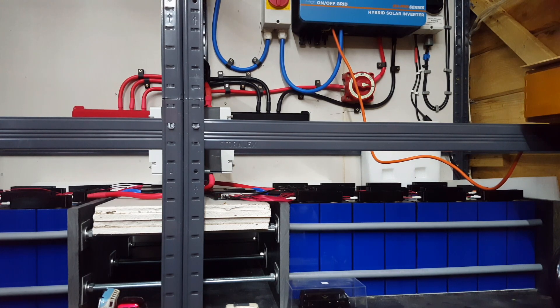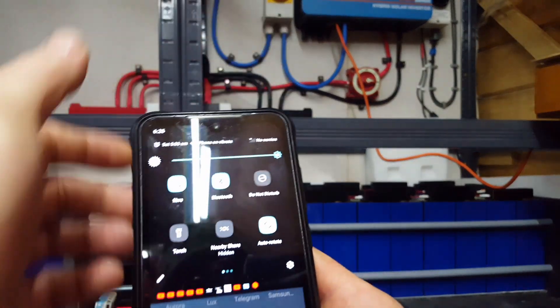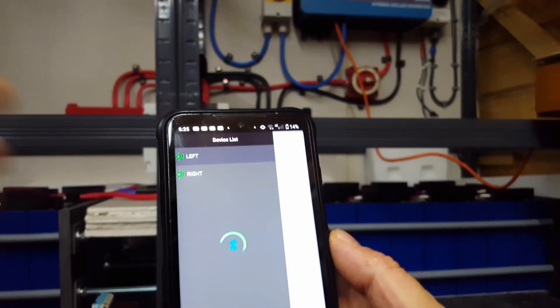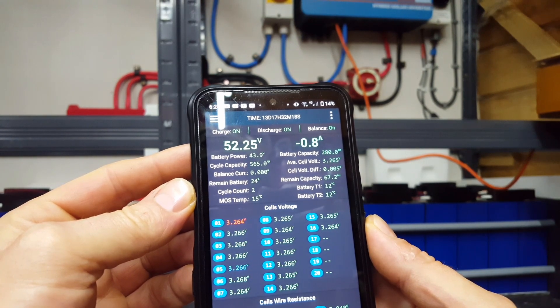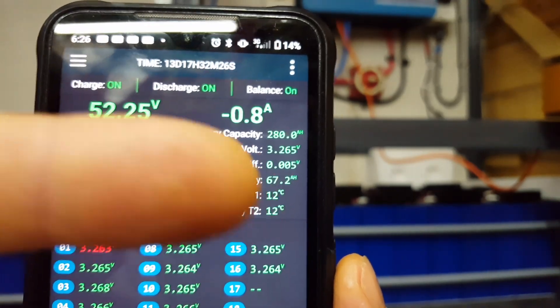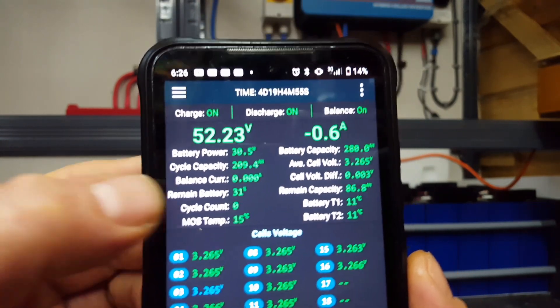Hello everybody and welcome back to my vlog. It's six in the morning and I've been googling how to reset the cycle counter on the JK BMS's, because as the eagle-eyed amongst you will see, one of them's already got one cycle count on it — two cycle counts now. This one is saying I've still got 67.2 ampere hours remaining on that side, and the right-hand side is zero cycle count, 86.8 ampere hours remaining.